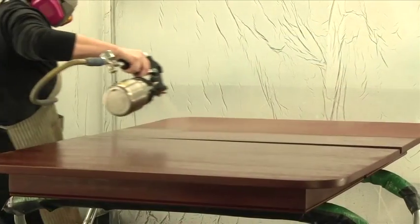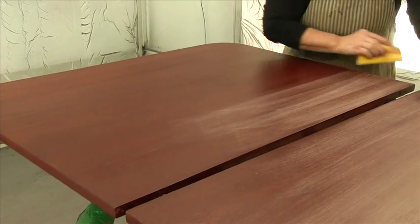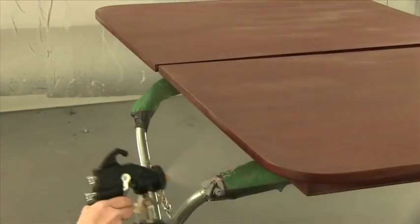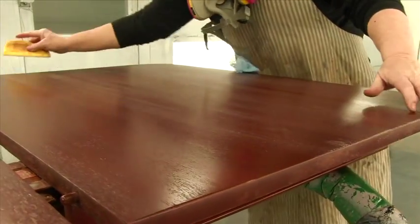The professional that is spraying this table is me. The sealer is applied smoothly and quickly. When dry, it is scuffed with 320, tacked off, and then the top coat is applied. The top coat gets scuffed with 320, tacked off, and a second coat is applied.